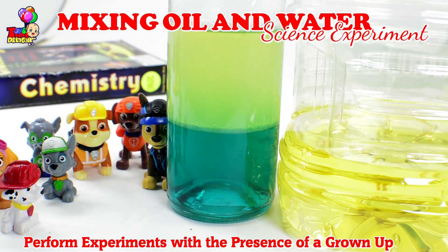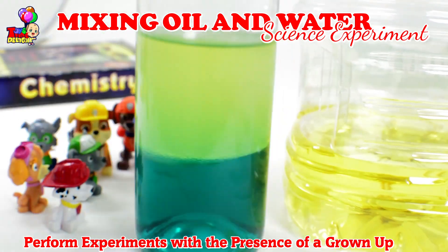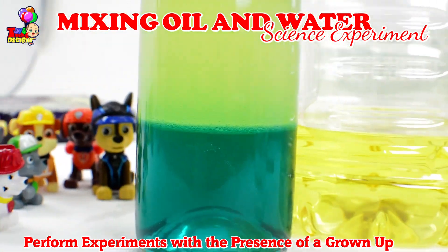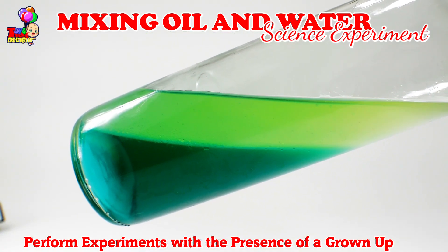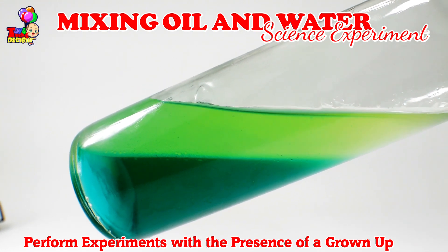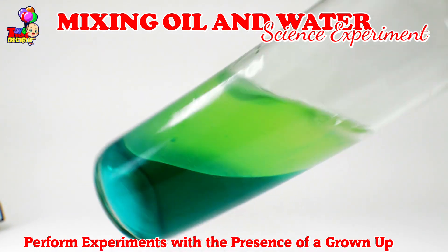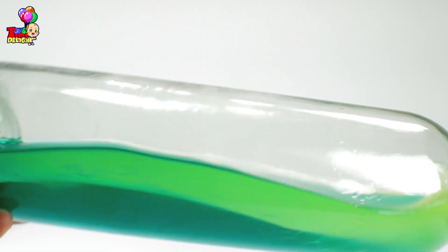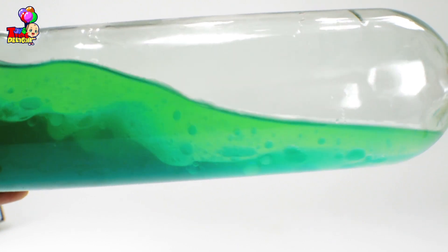What will happen if we add some corn syrup? Better be on the lookout for the next video! Come on kids, let's shake this bottle up and observe what the water and oil will do. Look - that's why I can't see the water. Let's take a little look.